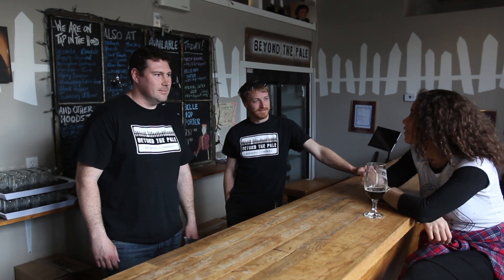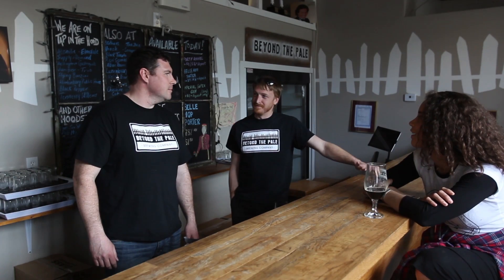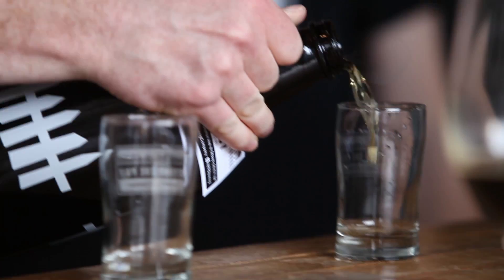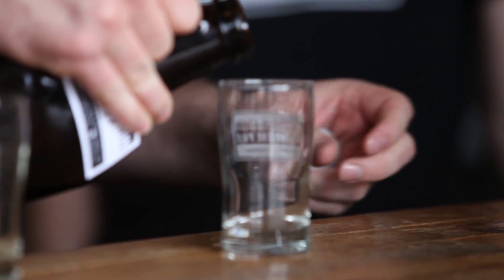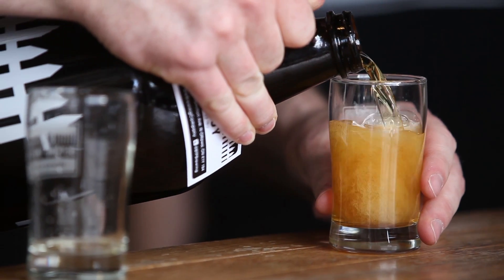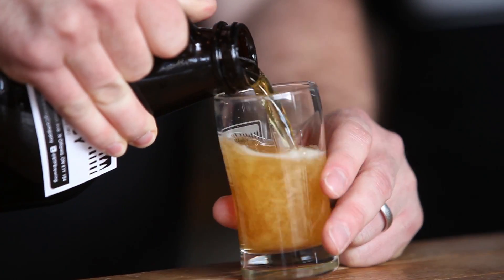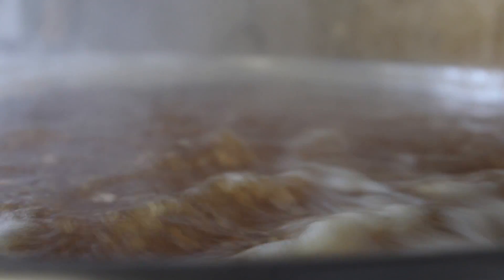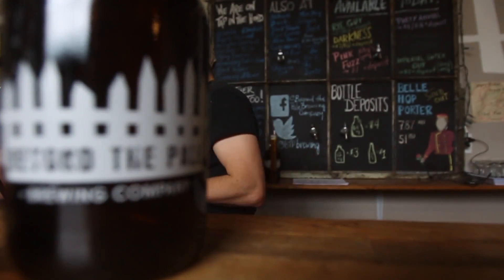So why don't you guys tell me a little about how you got started, the history of the name, what else is going on here? Turns out that we really like beer — that's probably the first thing. We thought we were interested in doing different beers and the idea came from wanting to push the envelope. The name Beyond the Pale comes from Ireland. They had a little picket fence around the city and the people on the outside were considered the outsiders — they were Beyond the Pale — so that was the idea behind it.